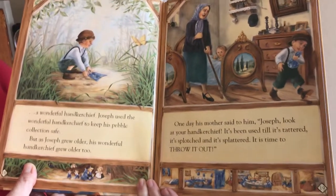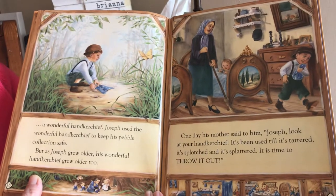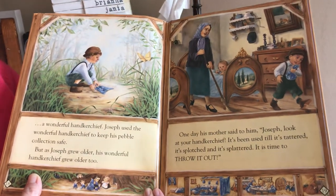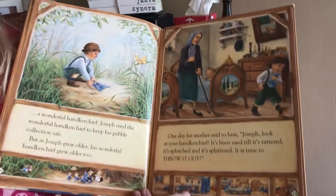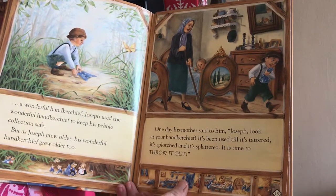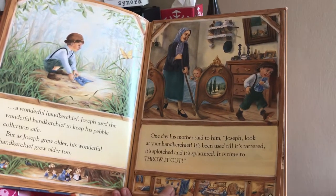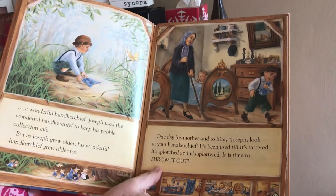Joseph used the wonderful handkerchief to keep his pebble collection safe. But as Joseph grew older, his wonderful handkerchief grew older too. And one day his mother said, 'Joseph, look at your handkerchief. It's been used till it's tattered, it's splotched, and it's splattered. It's time to throw it out.'